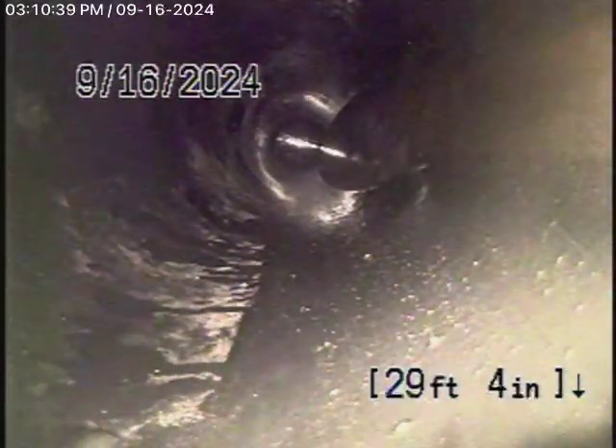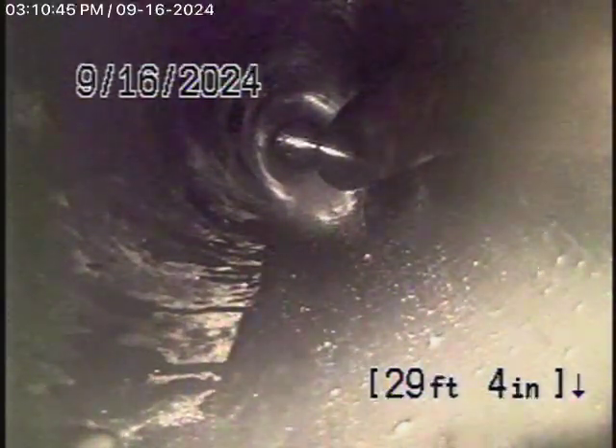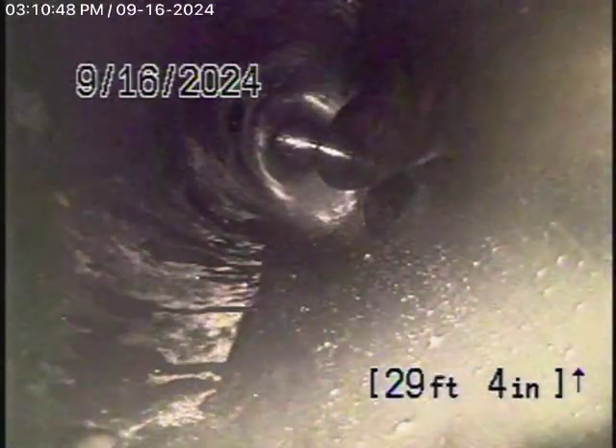We're going to come out of the cleanout over here all the way in the back of the house — we'll go ahead and pause the recording. Okay, we're running the camera from the 4-inch cleanout located outside of the house. We found another cleanout at the property line where there's another T in the line, so we'll continue our inspection from there. Let's bring the camera back.